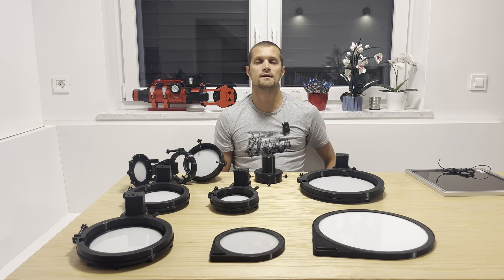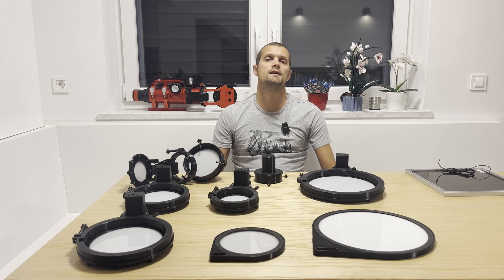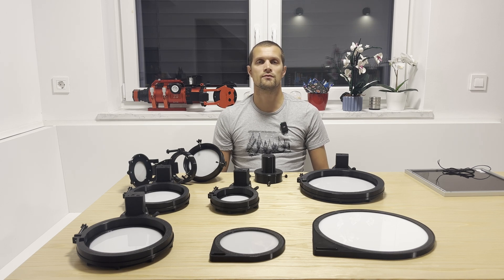We are also developing 10-inch flat panels which will have all the features of the new Flat Panel 2. Stay tuned on YouTube and we will post a video once we have it ready.